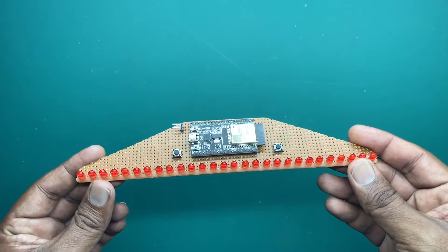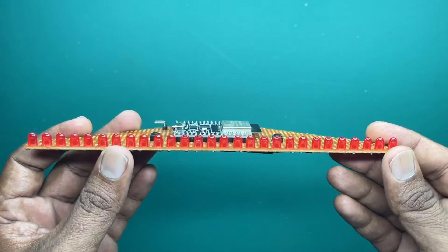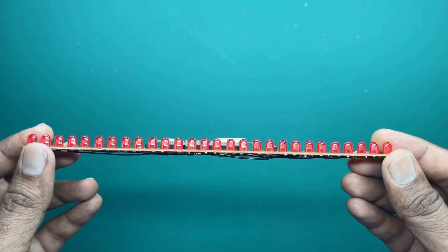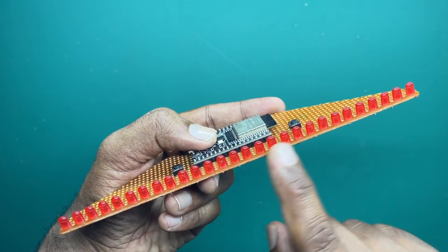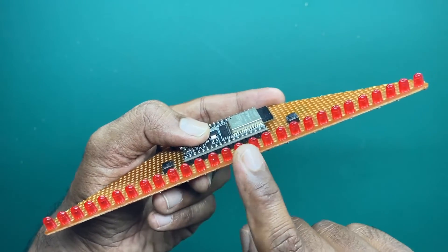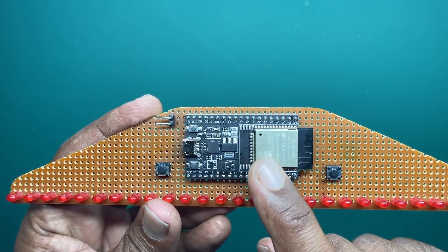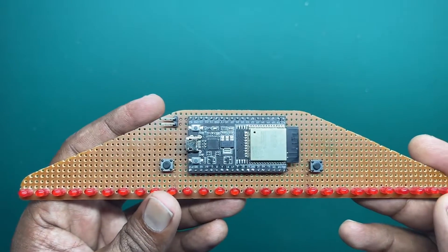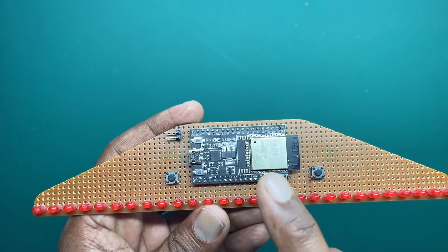Hi guys, since most of you asked, I am using normal LEDs this time without using pixel LEDs for this project. As you can see, I am using normal 3-volt red LEDs. Here I am using 28 LEDs but actually it's only 14 channels, so pairs of LEDs are connected together to make 14 channels. I am using an ESP32D board for this project. The reason I am using ESP32D instead of Arduino Nano or Arduino Uno is that it has 14 PWM output channels.